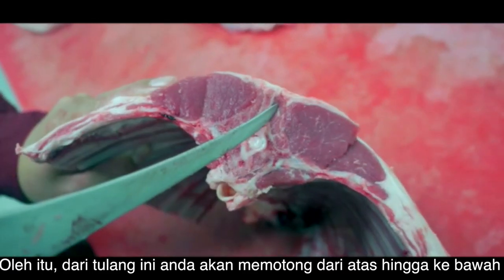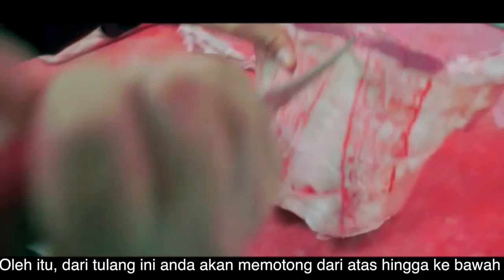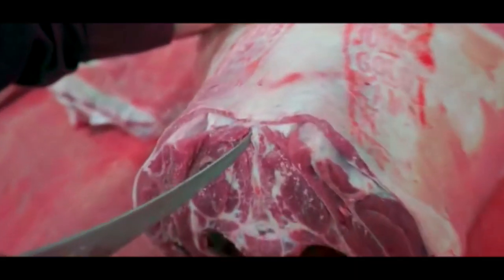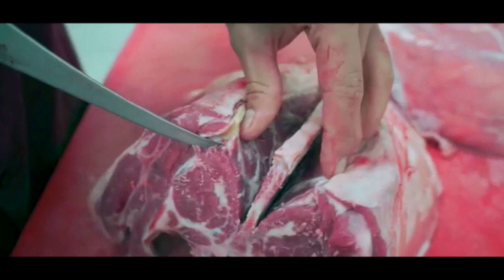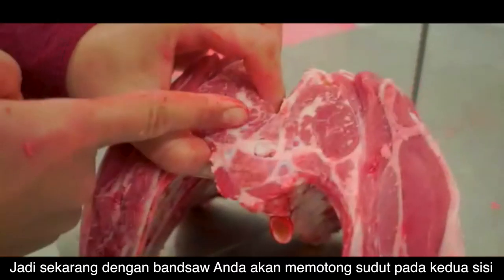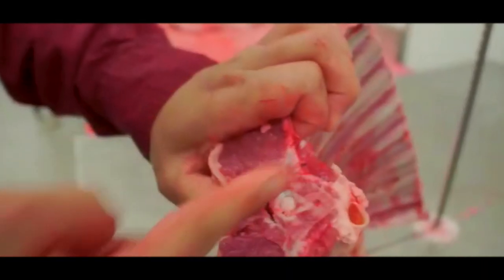From this bone you are going to cut right down against the bone. Then with the bandsaw you are going to cut in at an angle on both sides.